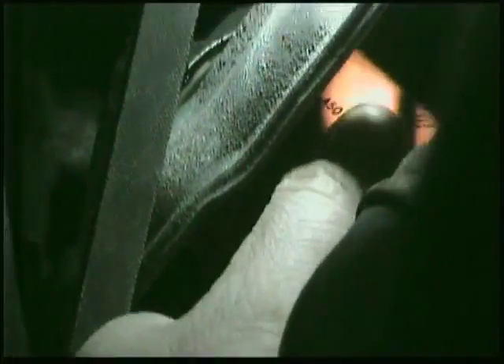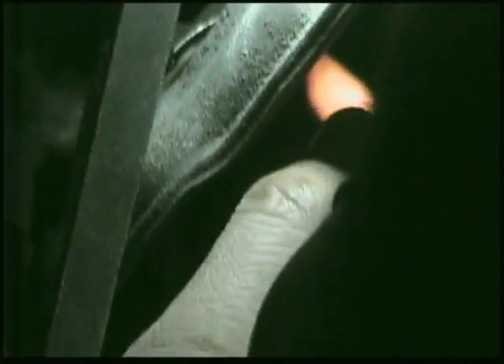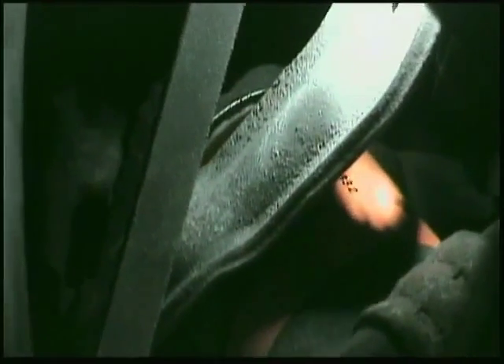When putting back the new oil filter, you will only need to hand-tighten it. You don't need an oil filter tool for tightening — just hand-tight it.